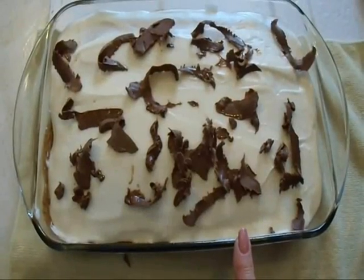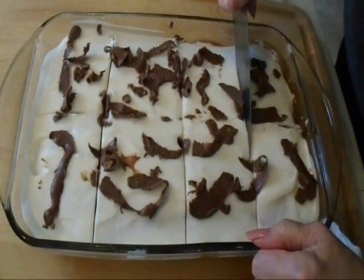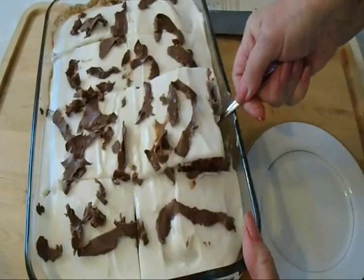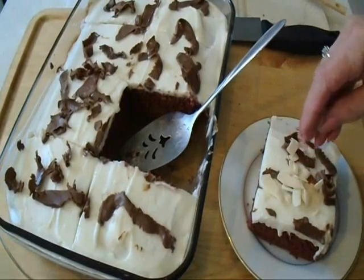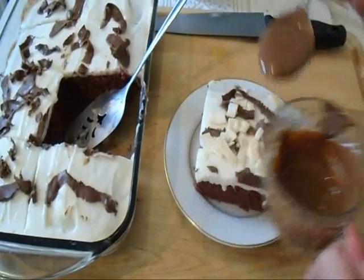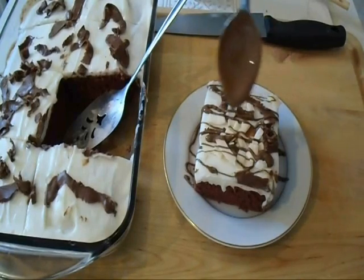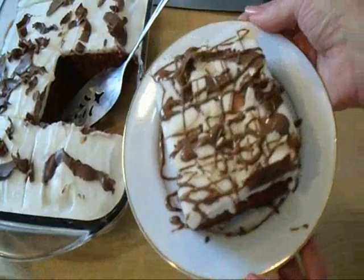And I'm going to chill it before I cut it into squares. I'm going to add some toasted coconut to the top, and I'm going to drizzle some melted chocolate over the top, like that.